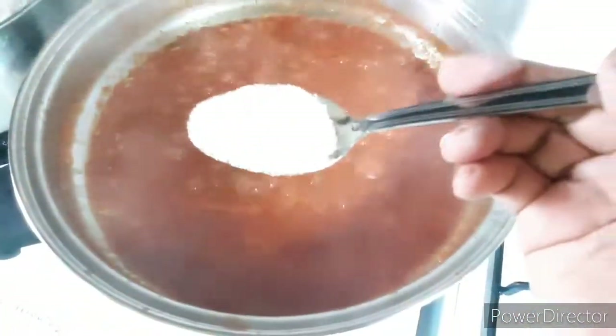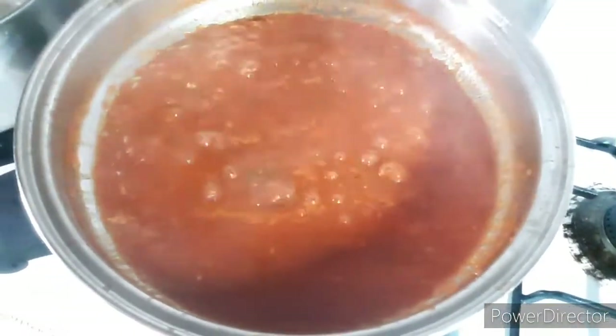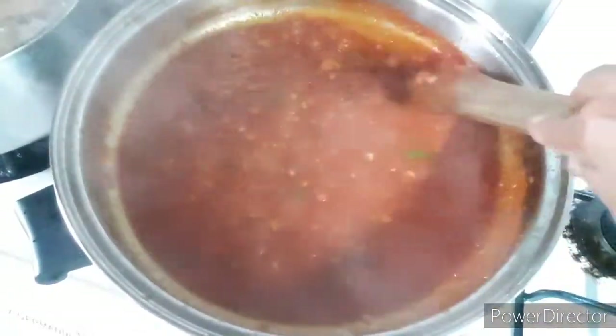Mag-add din tayo ng salt to taste and one tablespoon of sugar. After more than an hour, almost done — ito na ang ating sauce.